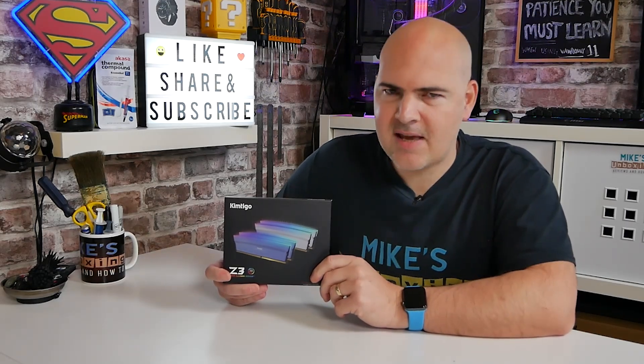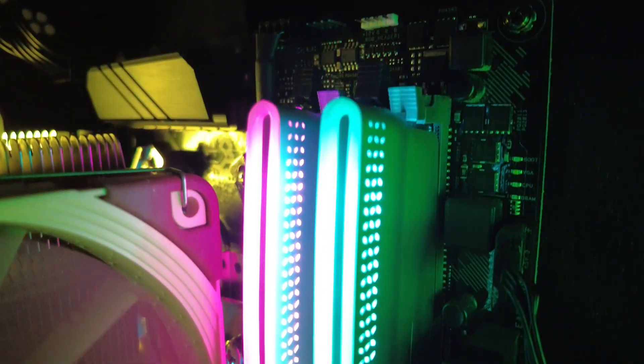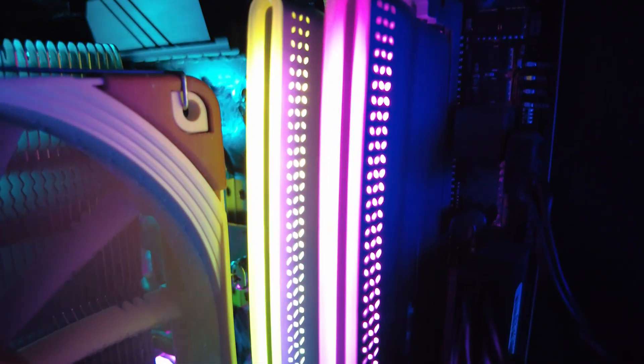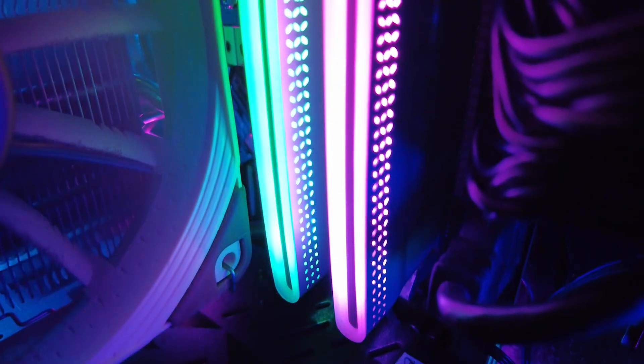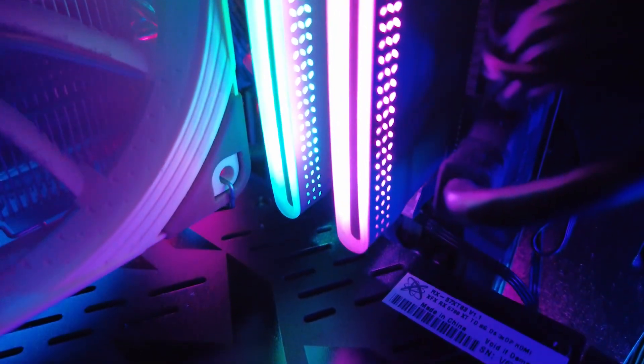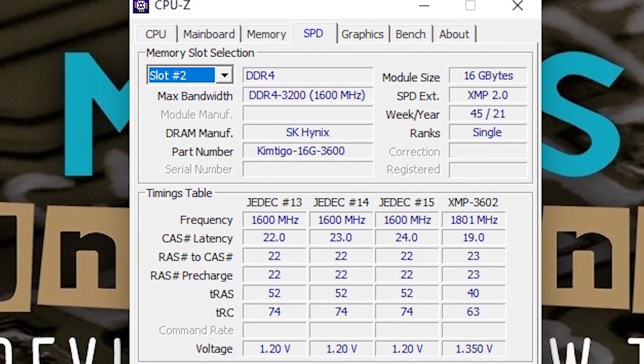In today's video we'll be taking a look at Kimtego's BattleTiger Z3 gaming RAM sticks. Now these are something a little bit different. I should say straight away these have been sent to us by our good friend Andrew over at Kimtego — thank you very much, we do appreciate it. The sample kit we'll be taking a look at today is a 32 gig kit split over two 16 gig modules.